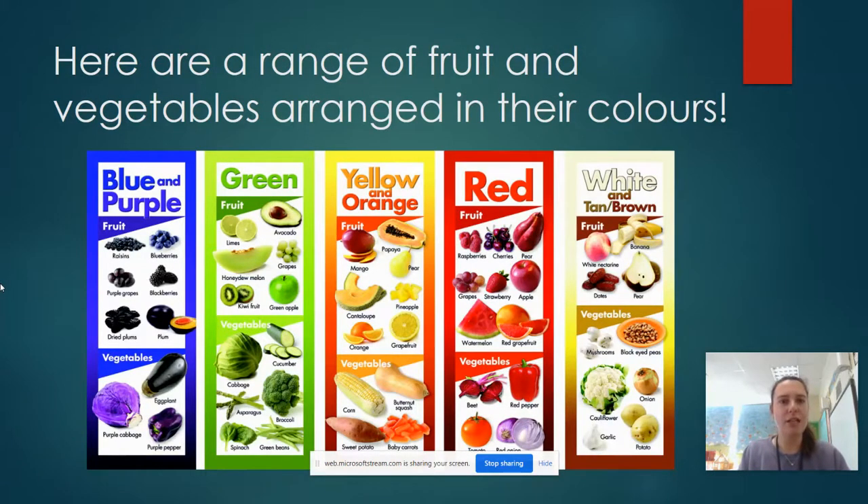Here is a range of the fruits and vegetables arranged into their colours. We've got blues and purples, greens, yellows and oranges, reds and whites.